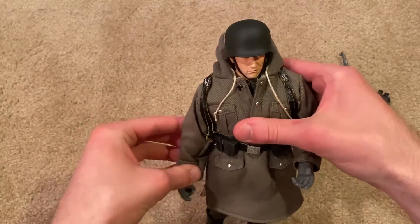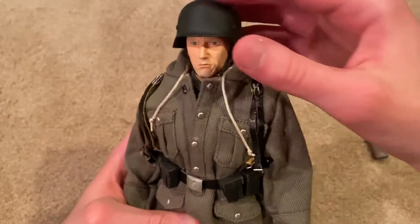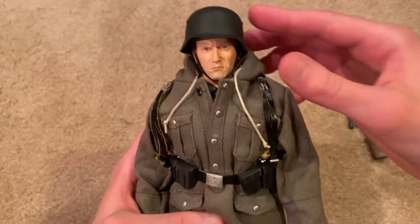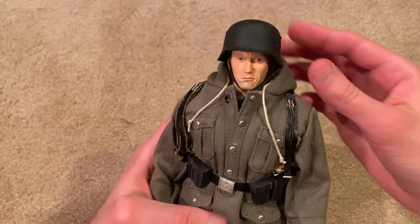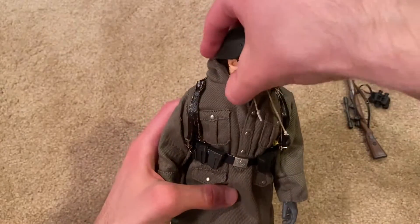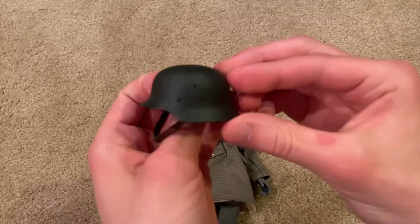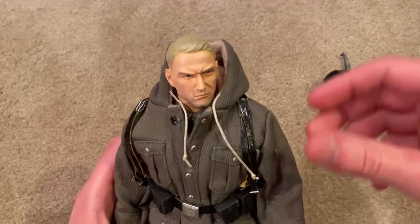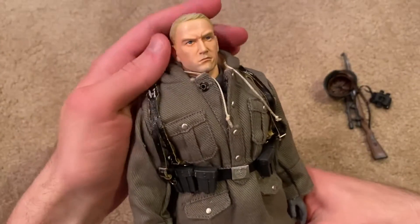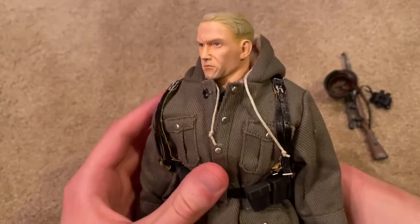Moving on, let's take a look at the helmet and the head sculpt. The helmet looks really good on the figure — this is one of the steel ones. I like to push it up a little bit so you can see more of his face; if it's down too much it makes his head look kind of small. This one comes with an interesting head sculpt — he's scowling, which is very interesting and definitely makes for a unique face. Very nice detailing on this one.